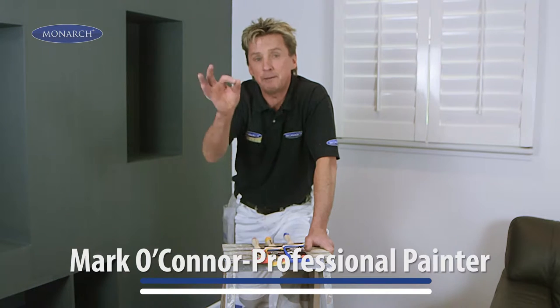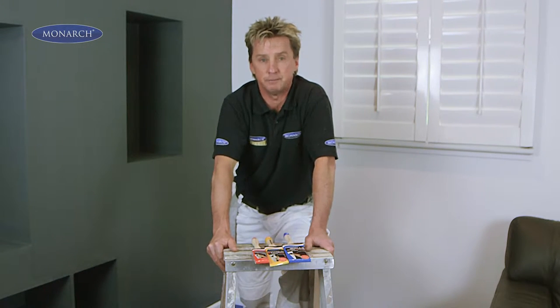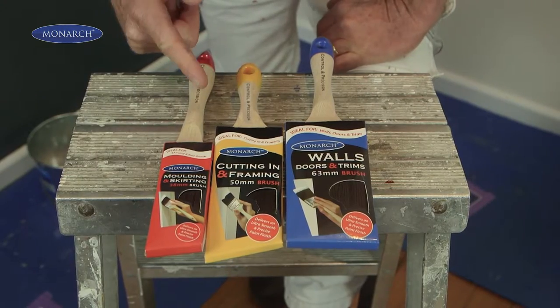To get the perfect finish, you need the right paintbrush for the right project. So if you're cutting in or painting doors and trims, get your hands on one of these three great quality brushes.